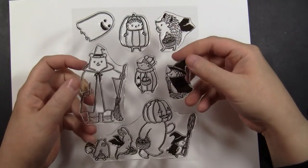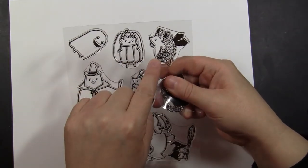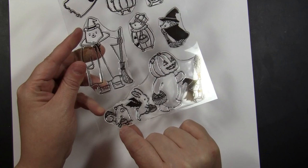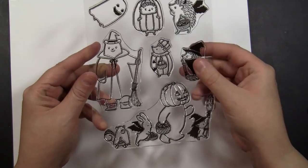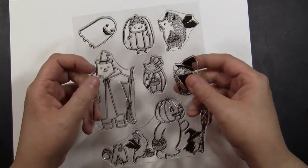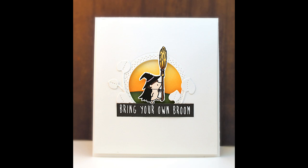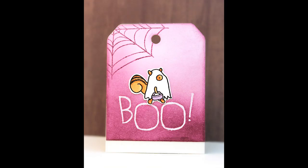Next we have this hedgehog set, 30-592, called Critter Costumes. You can see all of the cute, adorable, delightful images you get in this one set — you can create so many different cards with them. I love to go miniature with these and highlight just the tiny little images. For my first card I've got this adorable little hedgehog witch off trick or treating with his broom. On the next card I made a Halloween tag — it's fun to have a little handmade tag when you're giving away candy or treats, and here I've colored and fussy cut out the little trick or treating squirrel.